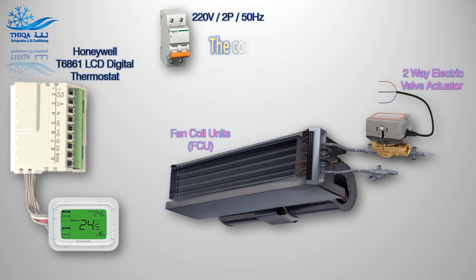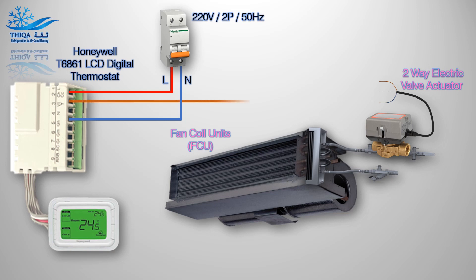The control wires are as follows. Wiring connection for the two-way electric valve actuator.